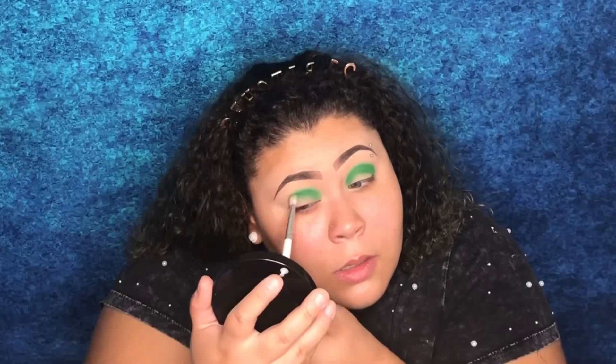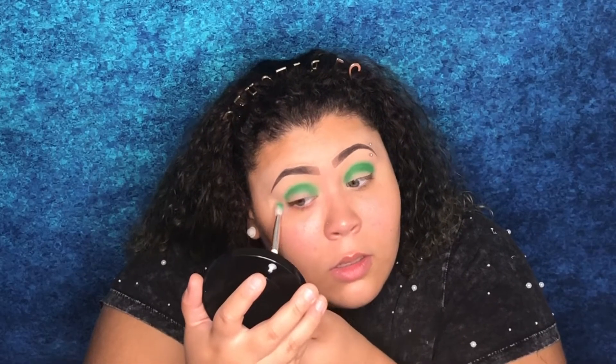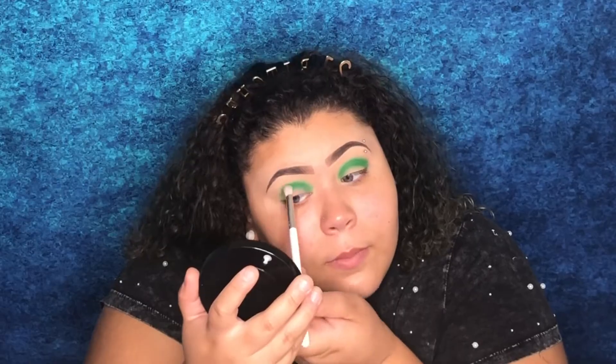Now I'm going to do that same thing to the other side. Alright, I have that finished. Now I'm going to go in and take the shade called 'Wake and Bake,' which is that beautiful kiwi shade in the palette. To apply it, I'm going to use my Morphe x Jacqueline Hill JH 39 brush and apply that shade around the shade Nate.